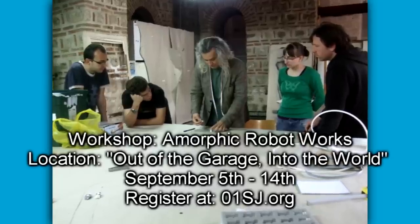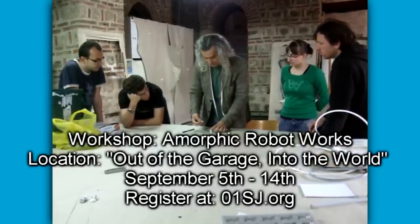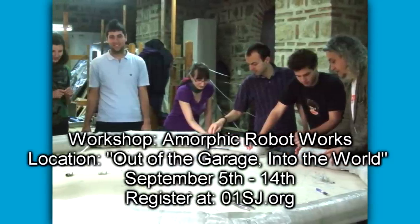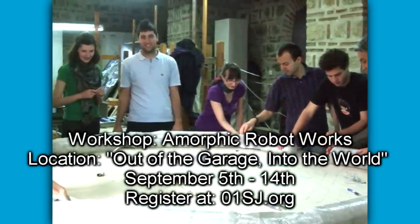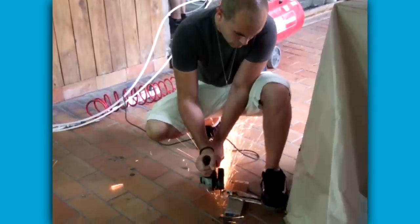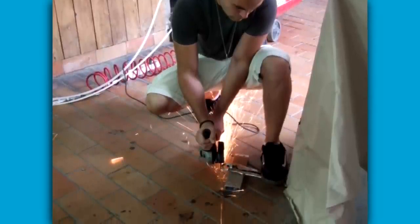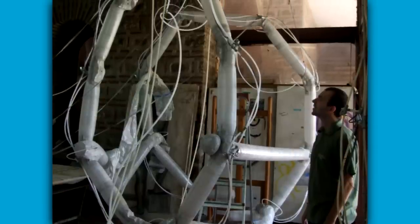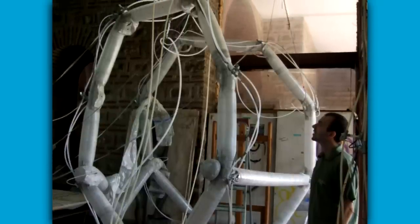McMurtry and his team will lead a 10-day workshop prior to the biennial, similar to one he held this summer in Macedonia. Not only will participants have an opportunity to breathe life into the major installation, they'll also work on the prototyping, machining and testing of a new inflatable that will hopefully be installed out of the garage and into the world.